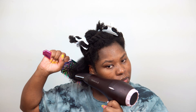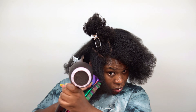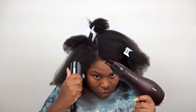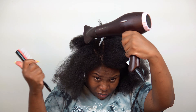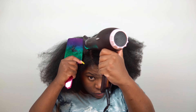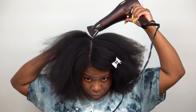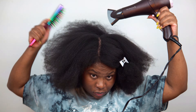It also provides thermal styling protection for up to 375 degrees. As for the Blue Tansy treatment serum, it is silicone-free and helps to smooth and promote shine without leaving hair feeling greasy or weighed down. The serum helps reduce breakage and protects hair from heat damage during thermal styling. It is also frizz and humidity resistant, protects hair from heat damage up to 375 degrees, enhances shine, reduces frizz, locks in moisture, and helps reduce breakage.